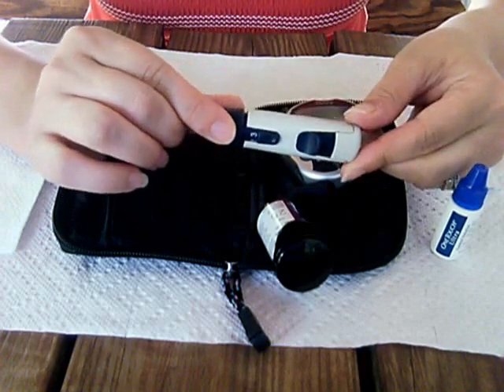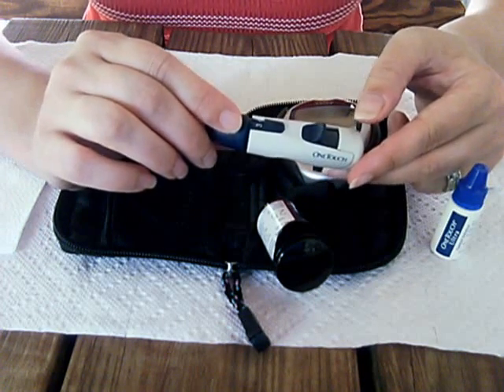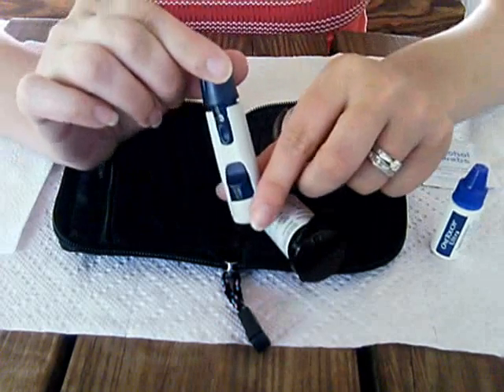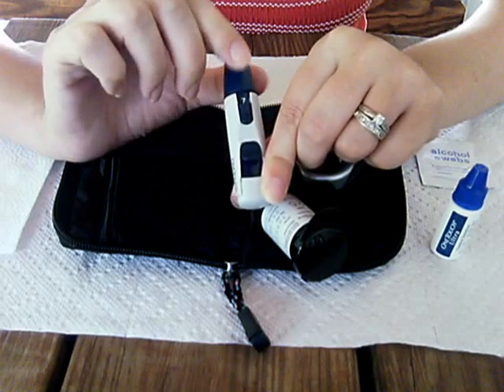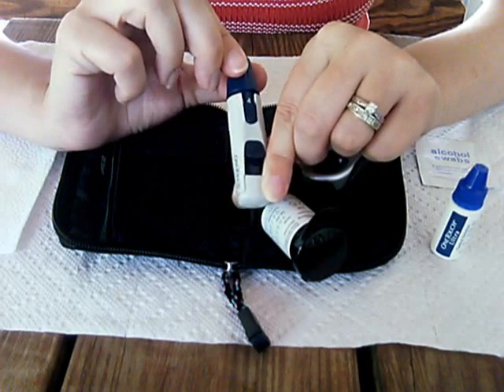Since it's the first time that I've put the lancet in, it's already charged. But if you need to recharge it again, just slide this back. There are different numbers — the higher you go, the deeper it's going to go. I believe it goes up to nine. I have it on three.